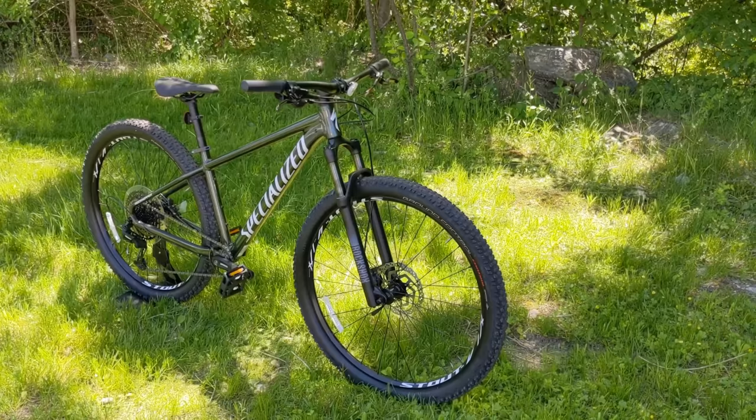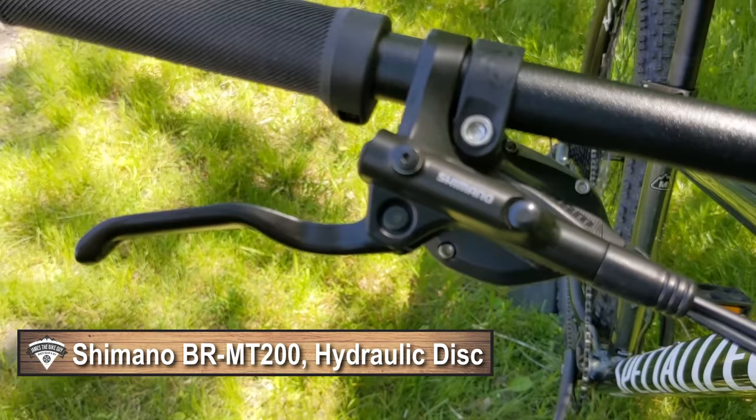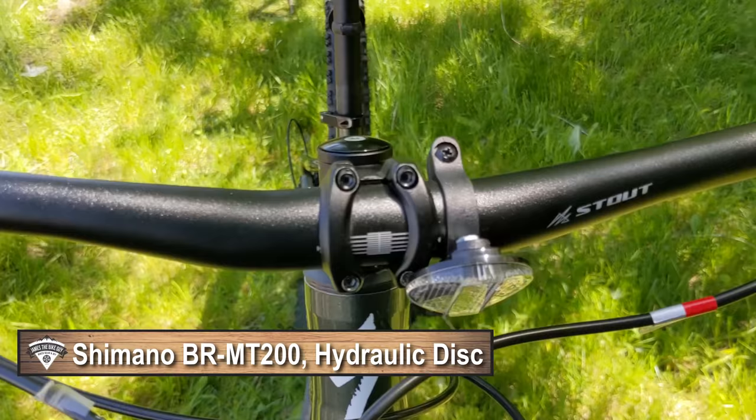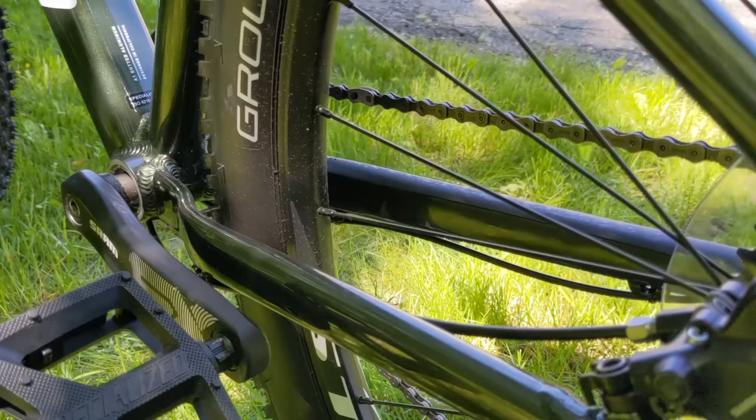Checking out the braking system, this is set up with Shimano MT 200 brakes. It has a nice long reach lever for easy modulation, with two-piston calipers running on centerlock 160mm rotors.